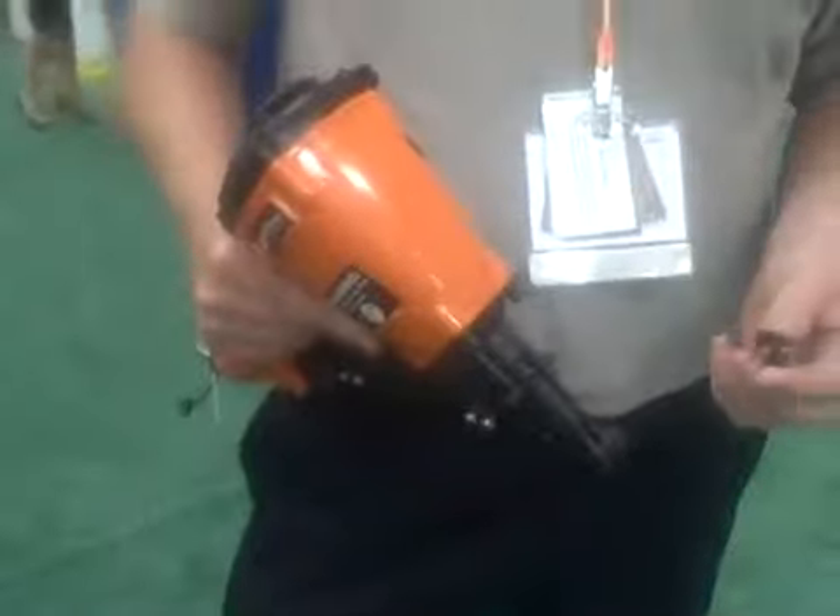Hi, I'm David Hartman, President of TireFlaw. I'll show you how our TireFlaw installation gun works and why we developed it.